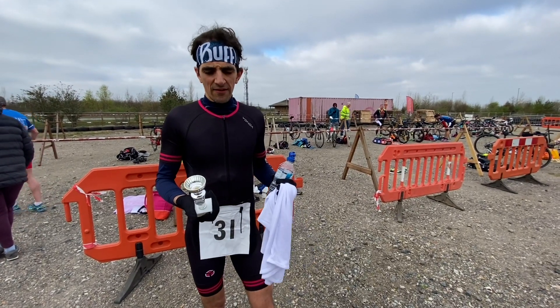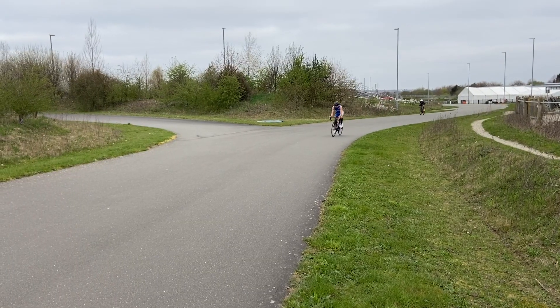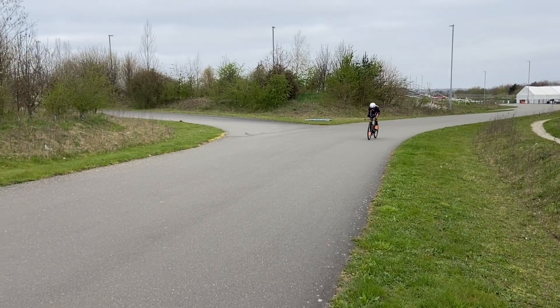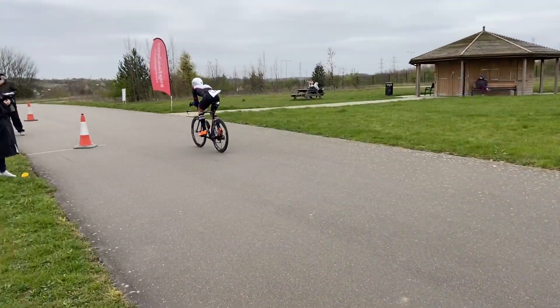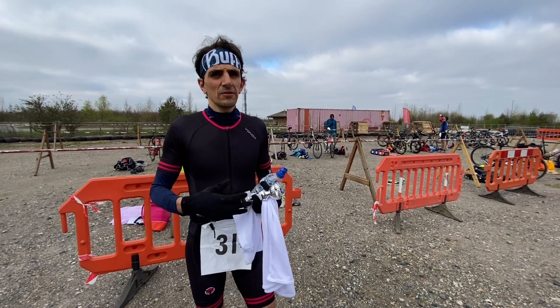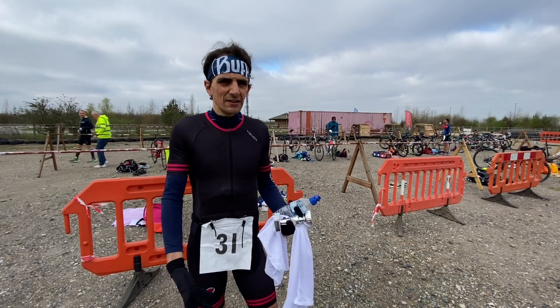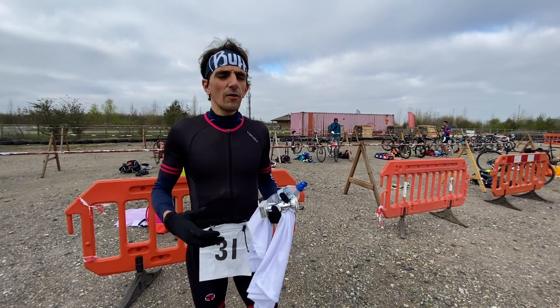The race went really well - I came third and I'm really happy. The first run went really well, as did the bike, although I was freezing. On the second run I was freezing again - my feet and hands were really cold and it took me a while to warm up and get going. But overall it went really well. I'm happy with third place and I'll give a full debrief when we get back.